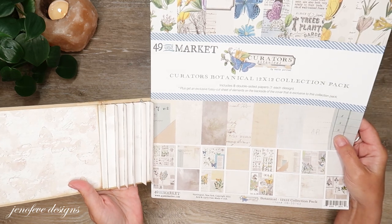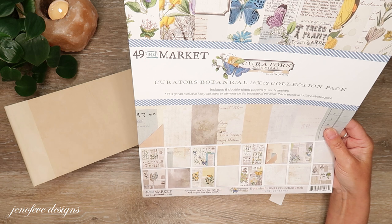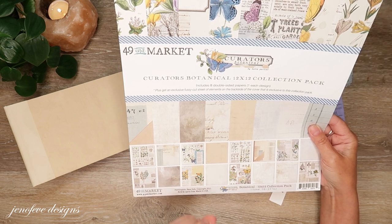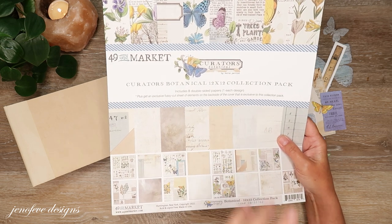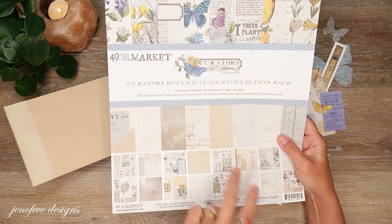I have five fins and there are eight double-sided pages, one of each, and I just don't think I can get it to stretch that far. So I went ahead and opened the second paper pack. Now I have two of each design.